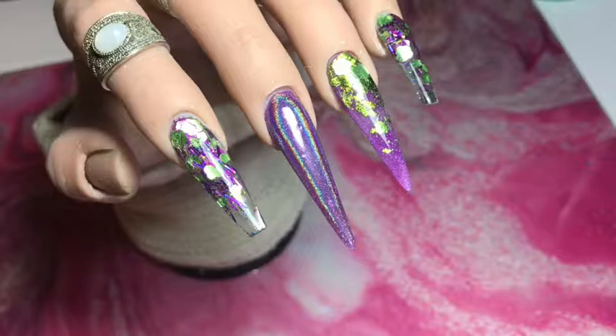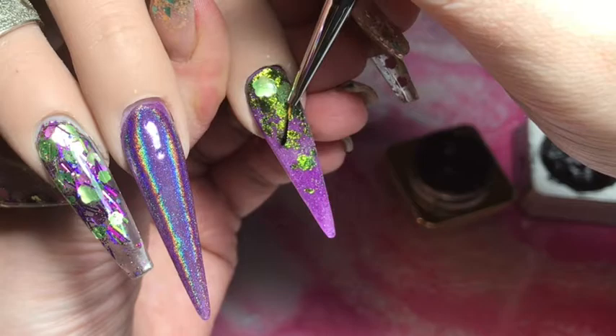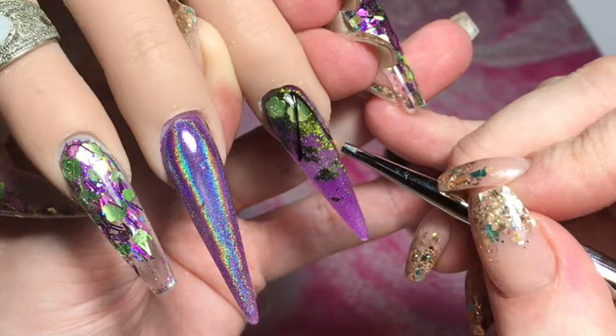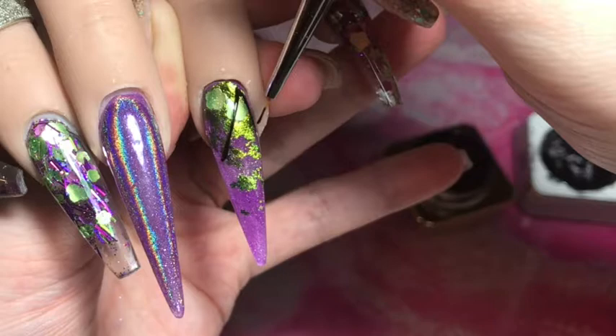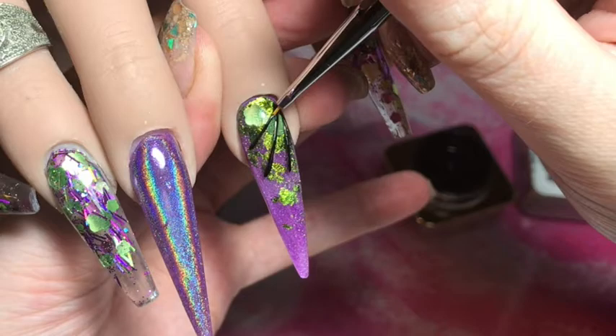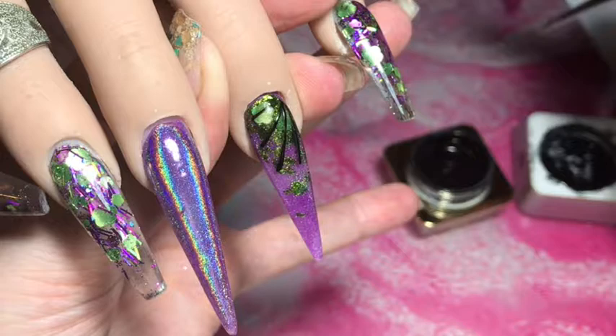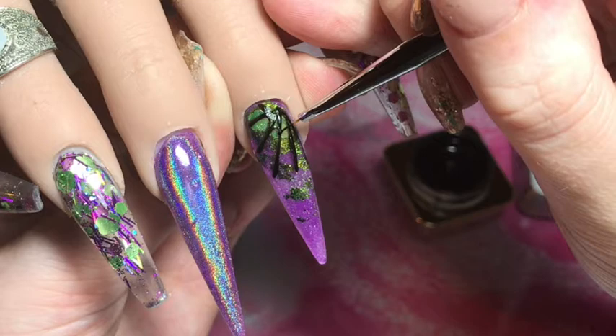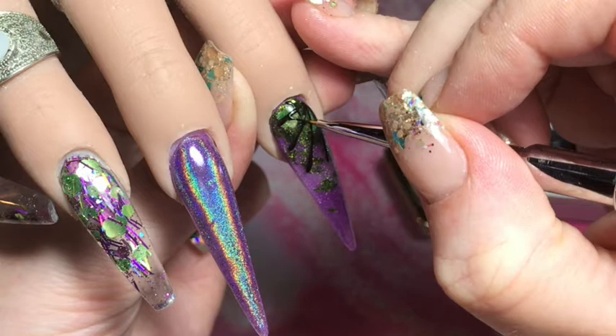I've got my Crystal Nails Royal Gel in black and on this nail I'm going to be doing a spider web. I'm just creating the lines of the web using the zero short brush, also from Crystal Nails — love this brush, love this paint. I used a little bit of cleanser to clean up the pigment off the finger. Now I've done my lines, I'm going to do those loopy lines that join up and make the spider web. I'll just let you watch rather than yabbering on, and then I'll pop that to cure for 60 seconds.